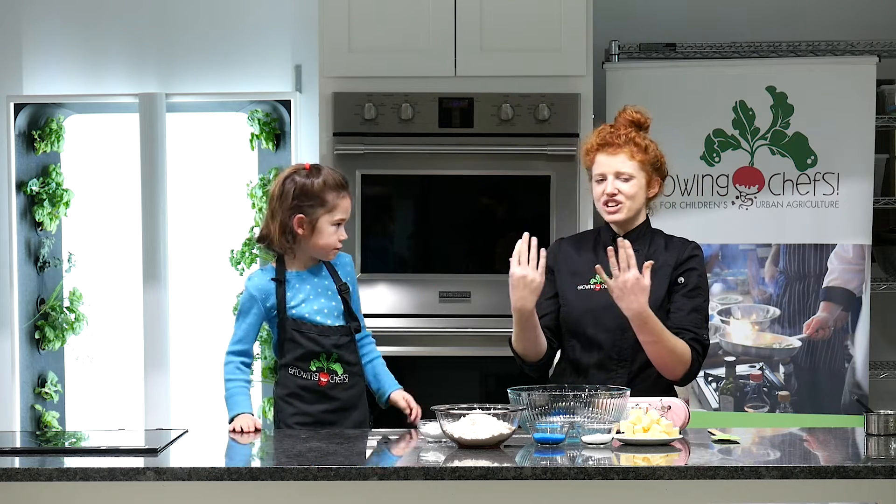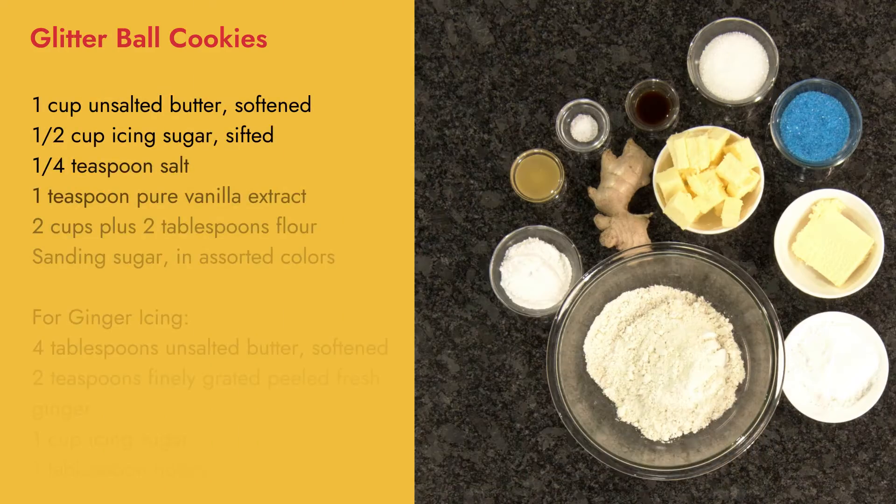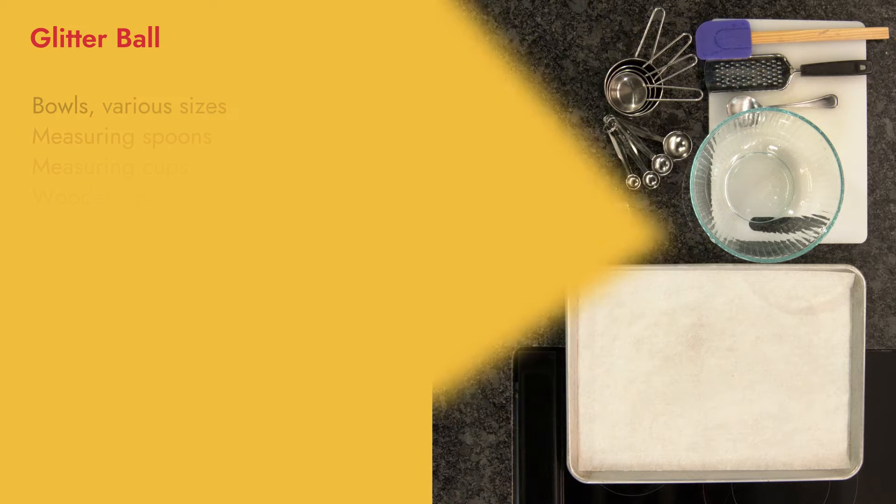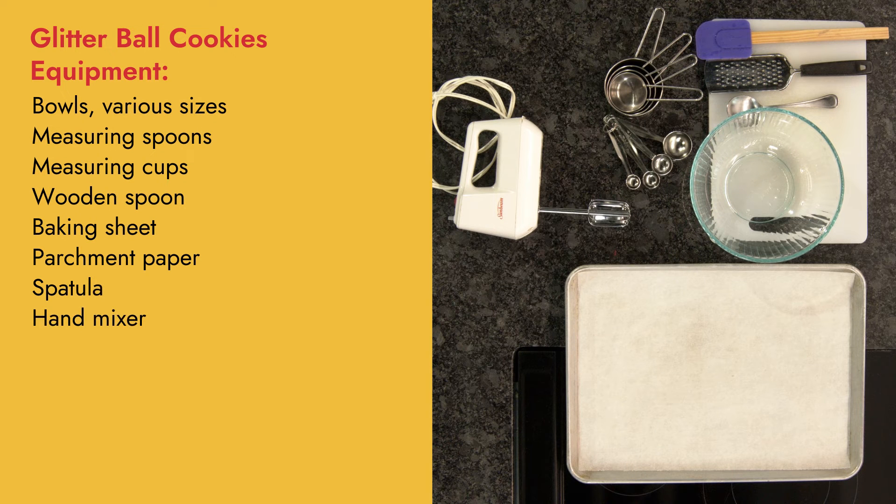So before we get started, what are we gonna do? Wash our hands. At Growing Chefs we break our recipes down into get organized, get prepped, and get cooking.